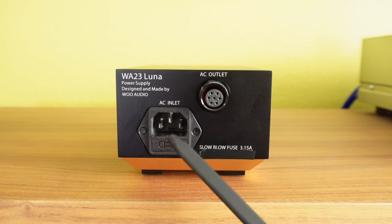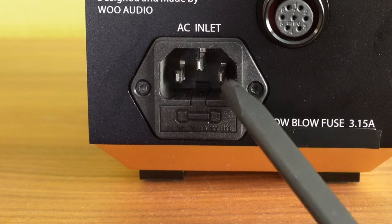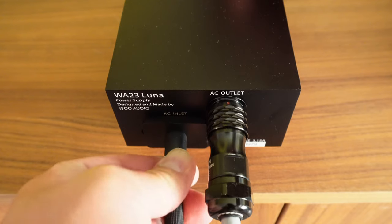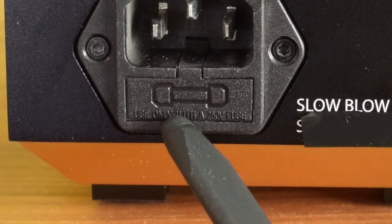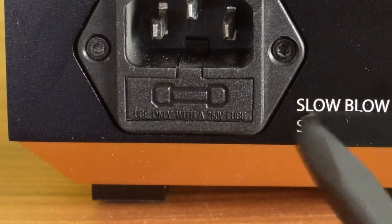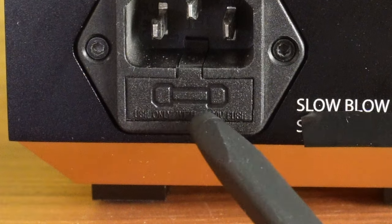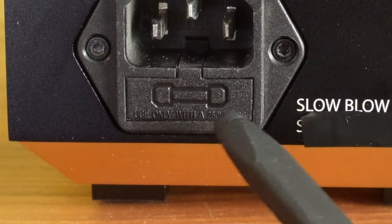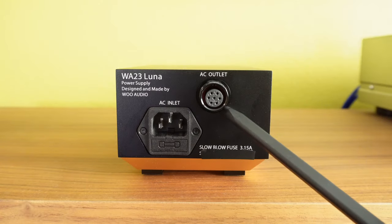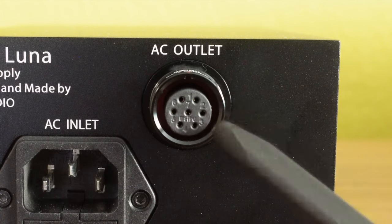On the back of the power supply, there is an AC inlet socket. This is an industry-standard IEC type connector, similar to the ones used on computer monitors or PC towers, so you can use any industry-standard cable. Just below that is a fuse compartment. You should not remove this fuse unless necessary. If the amplifier does not power on and everything else looks okay, check the fuse to see if it has blown. If the fuse needs to be replaced, it must be replaced with the same size and a slow-blow fuse. Next to it is the AC outlet for the umbilical cord — a custom connector.